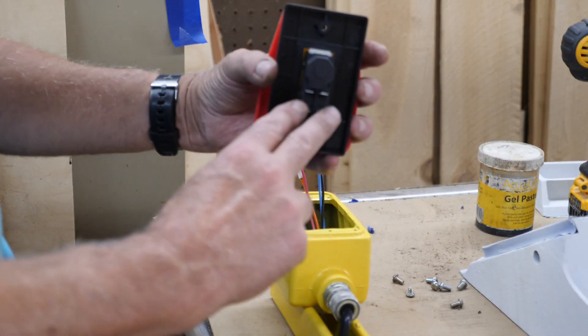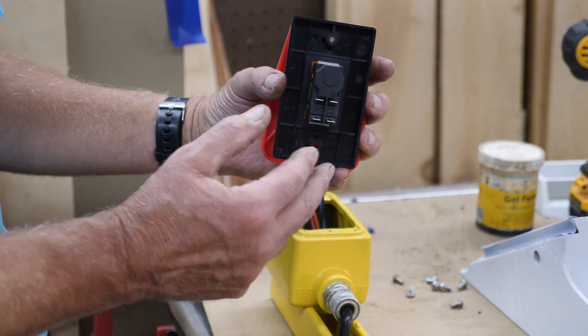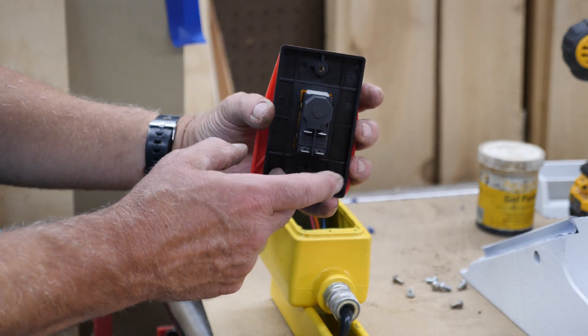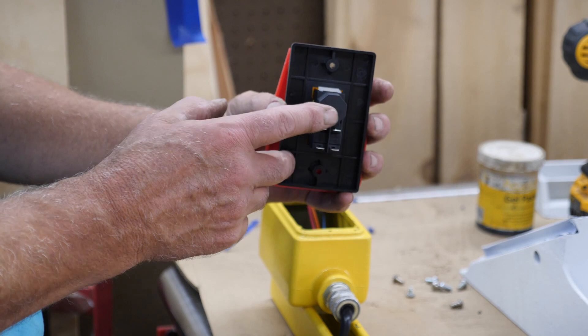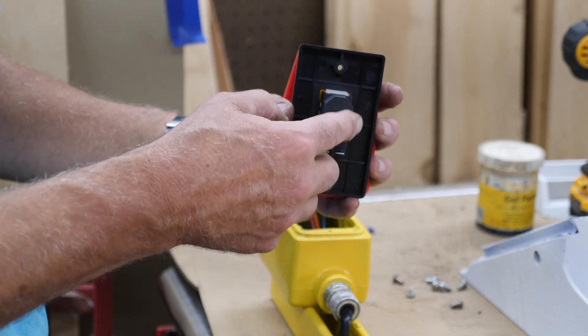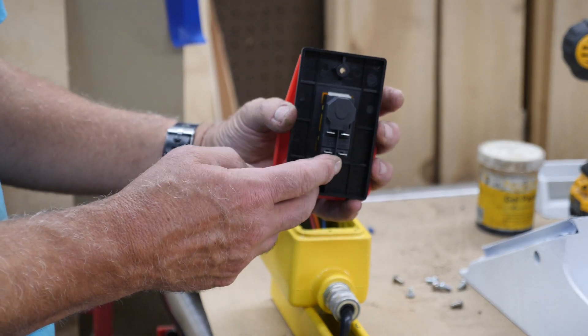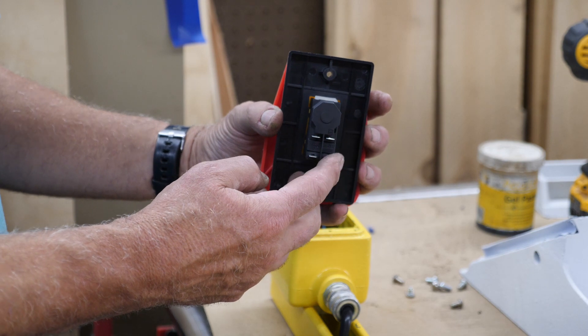The bottom two are your line end, so you've got L1 and L2 — or to make it very simple, black and white. The two upper ones are your outgoing, and you need to follow suit. Don't put your black and white over here because that's a dead short. So you want L1 here, L2 there, or black and white.